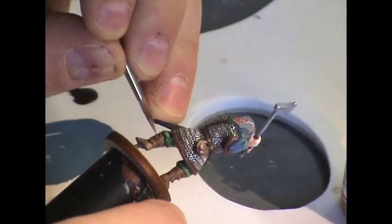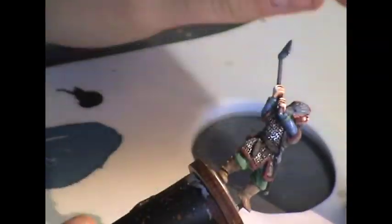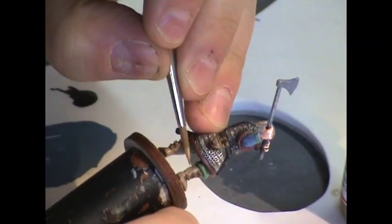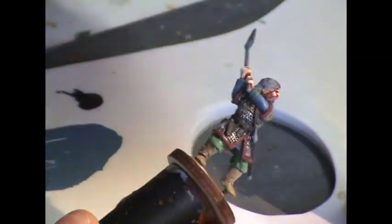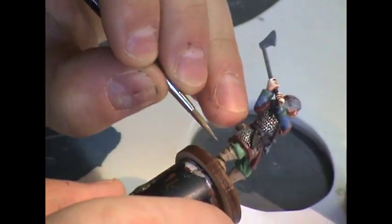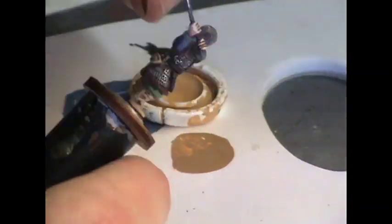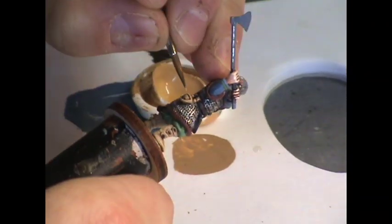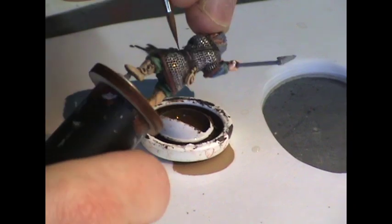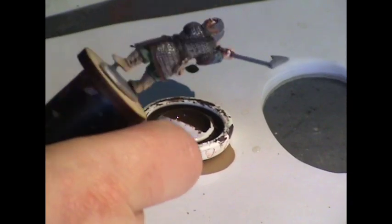I'll go ahead and apply the rest of the Foundry Rawhide triad to the boots and purse, building up the colors there. I'll apply the layers pretty thinly because the Rawhide base coat is fairly dark and you have to be careful not to get too stark a result. Then I'll add an extra high highlight to the purse and boots using Buff Leather Light from one of the Foundry triads, just on the creases and edges to get an extra pop of color.